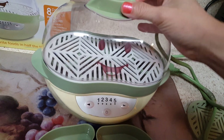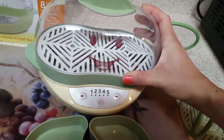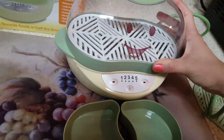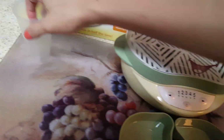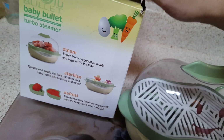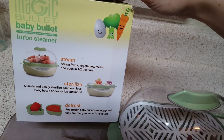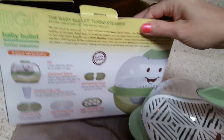This is the Baby Bullet Steamer and I really like it. I love how you can just sterilize the baby bottle tops — I think that's really nice. Let's take another look at the box here so it gives you a better idea.